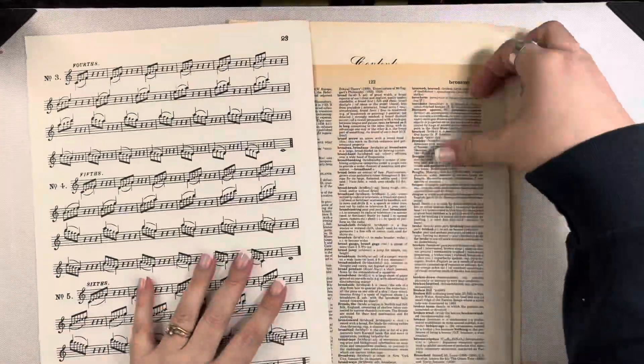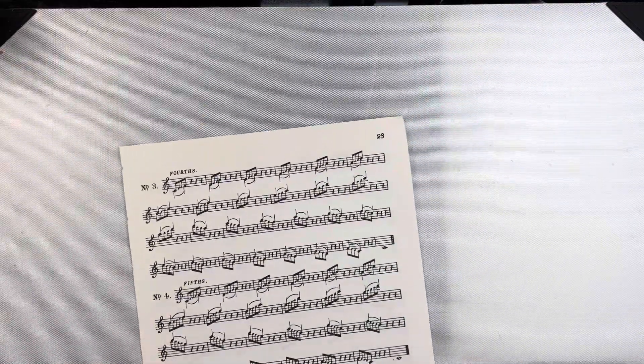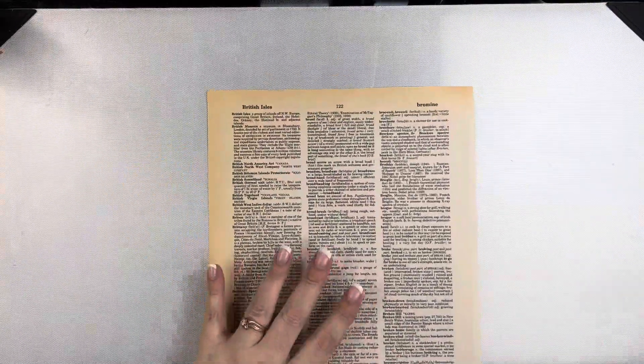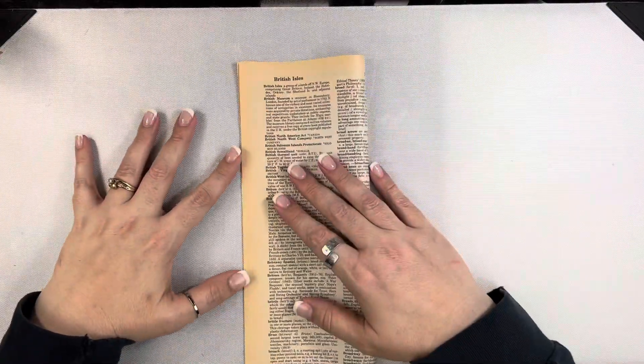Hi friends, Mindy here. I have a quick project for you today. I'm going to be creating some pockets for some junk journals. This idea is not original to me — I saw a video from Margaret at Seven Plaza and she is the one that inspired this.